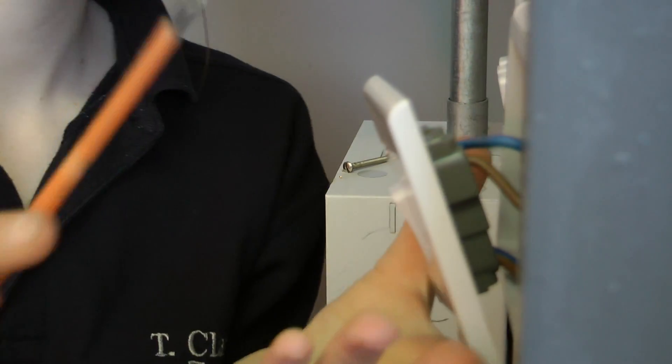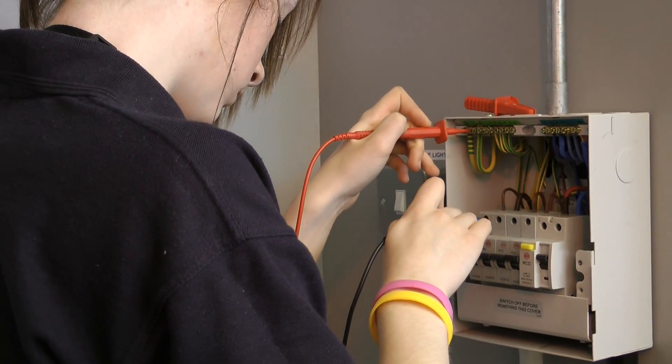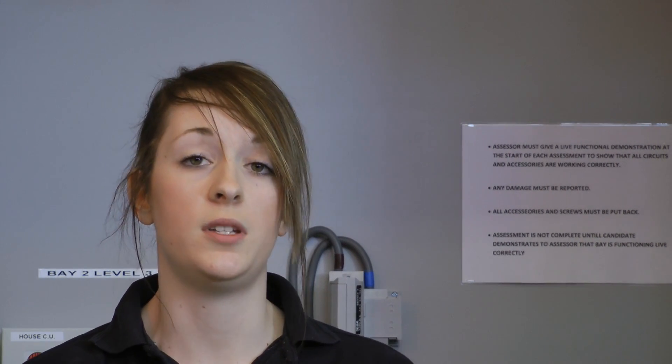Working in a male-dominated environment is really enjoyable, actually. I find it's a lot of fun — you can have a laugh during the day, but at the end of the day they will still help you through things, talk to you, and teach you as you're on the job. You don't have to feel silly for asking questions because they don't judge you. I think other women should take the time to look at construction trades and apprenticeships, because women never really get the information for it like men do and you have to take the time yourself to have a look if it's something you want to pursue.